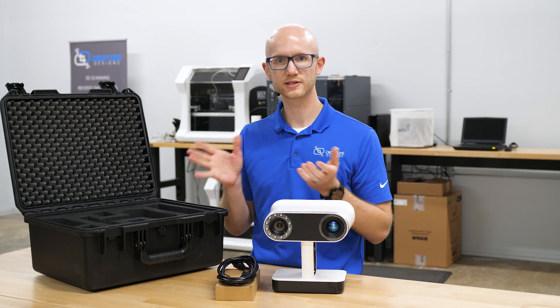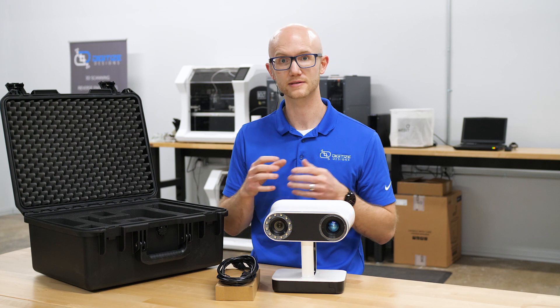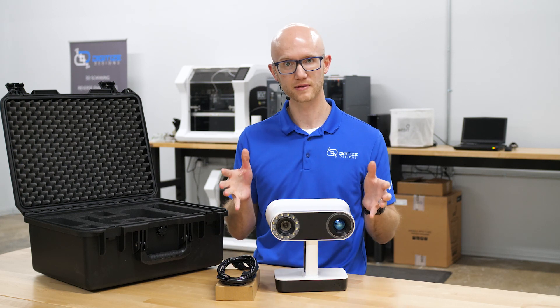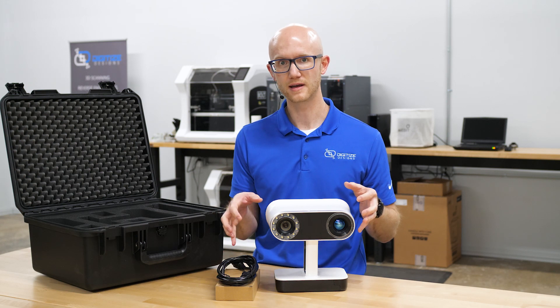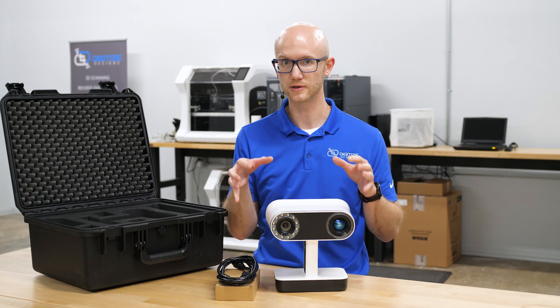So that's what comes in the box — pretty straightforward. One of the main selling points of the Artec Leo is the fact that it's highly portable and simple. When you order the Leo, this right here is all you need, in addition to the Artec software for processing later, but this is all you need to do your scanning.